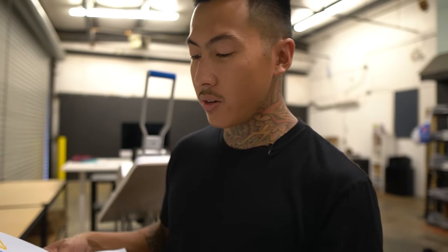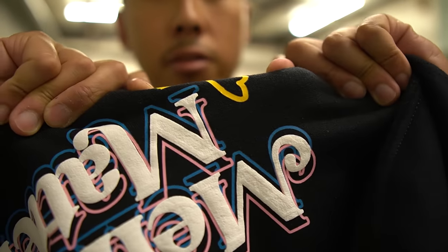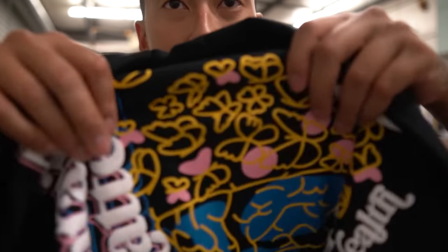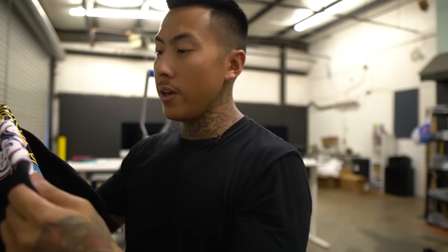Alright, so now that we did the design part all we have now are our transfers. This is from 613 Originals. I found out the key to not cracking is ordering the stretch ones — in the section where it says stretch, it doesn't say it's for cotton, it says it's for like nylon and all that stuff. I still use it for cotton. Doesn't crack and the wash is great. So I think that's the secret to not cracking with plastisol transfers. I actually found that from one of my homies.